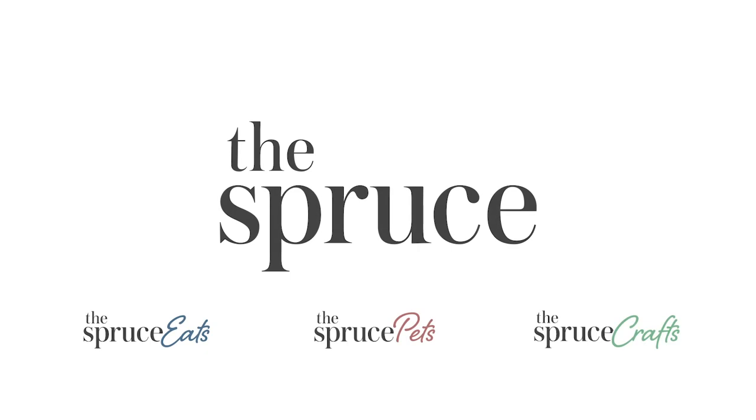Look at all these things I made with a tortilla press. That's right, it's not just for tortillas anymore. If you like this food hack, check out More One Thing on thespruceeats.com.